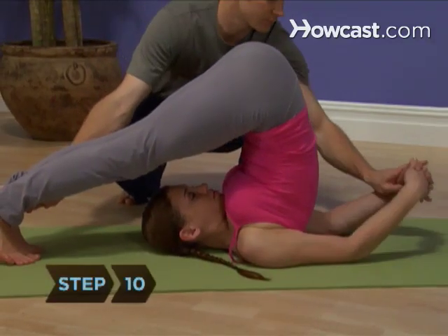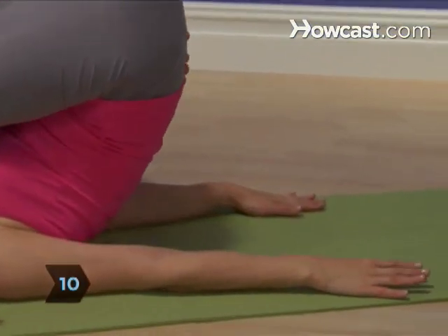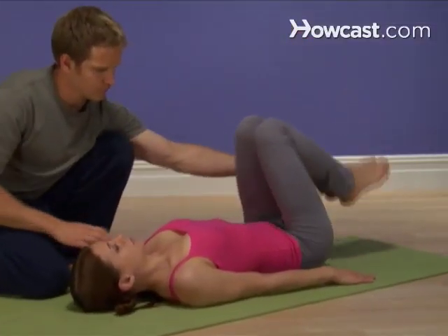Step 10. Release the pose by placing your hands flat on the floor behind your back and roll your spine down slowly, one vertebrae at a time.